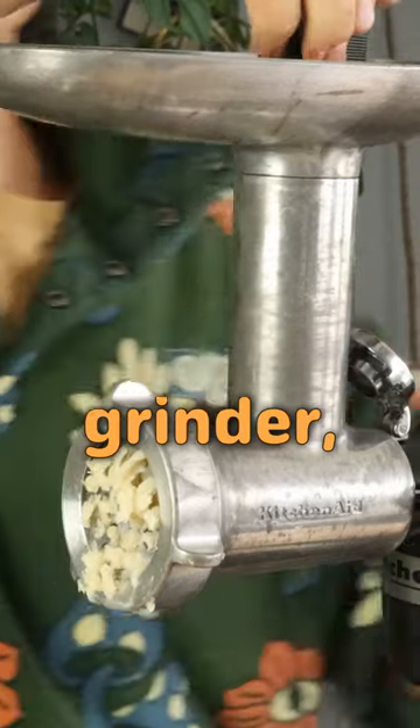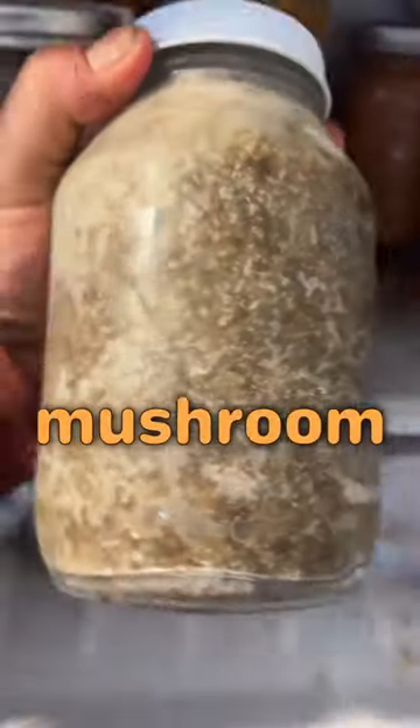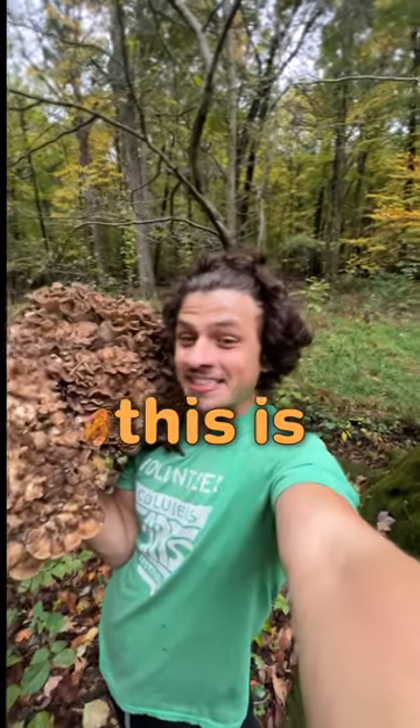The rest of it went through my meat grinder, and that got froze after being roasted, and that will end up in some sort of mushroom sausage situation I want to make. Oh my god, this is a mushroom.